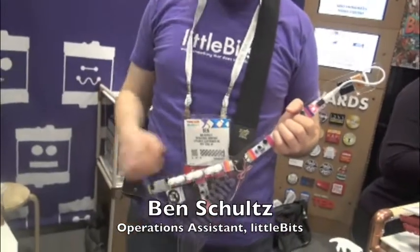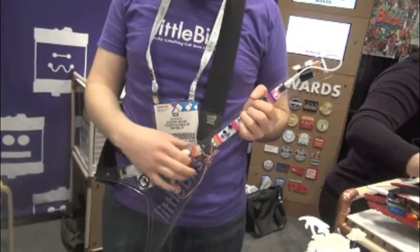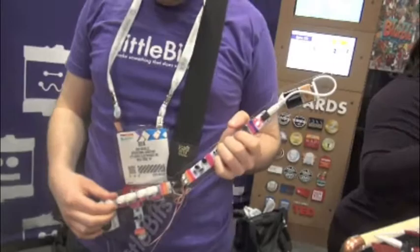In the instruction manual there is a kid-friendly version where you can make it out of household materials like cardboard and some other crafts that you can just find around the house and make music.